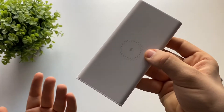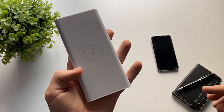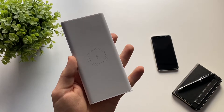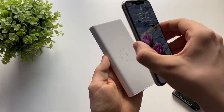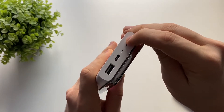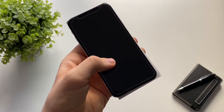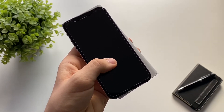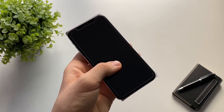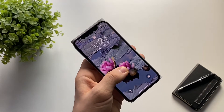We also have a button that enables wireless charging for the phone. Here I have the battery and a phone compatible with wireless charging — you need to make sure your phone supports it. You just leave the phone on the battery, press the button, and it starts charging. Using this method I charged a phone from around 10% to 100% in about three hours.